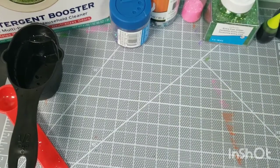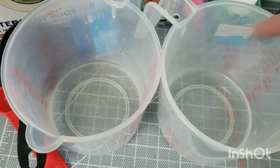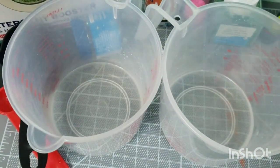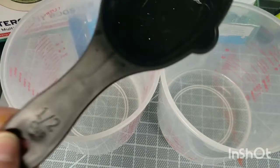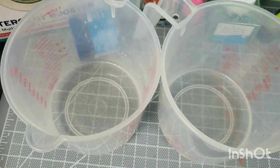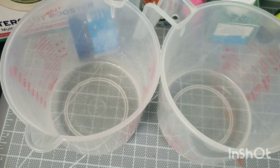I've got two microwave-safe containers of water. Each one has a half cup of water and they're both warm — I just microwaved them. One of them is going to get a teaspoon of borax mixed into it, and the other is going to get a half cup — same measurement — of glue mixed into it. I don't know why it has to be warm, but that's the only way I've ever made it and it works, so I'm not going to mess with that.